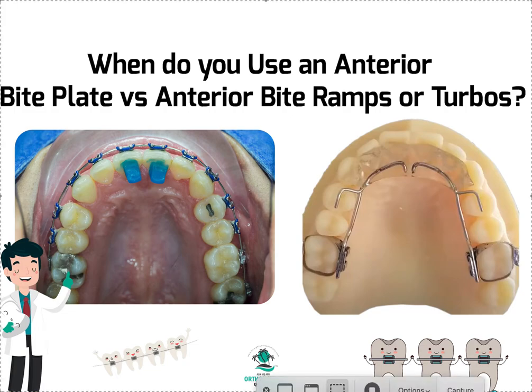Hey, it's Dr. Amanda with Straight Smile Solutions — straightsmilesolutions.com — and today we're going to go over a really frequent question that I get about when to use bite plates versus when to use bite ramps or bite turbos.